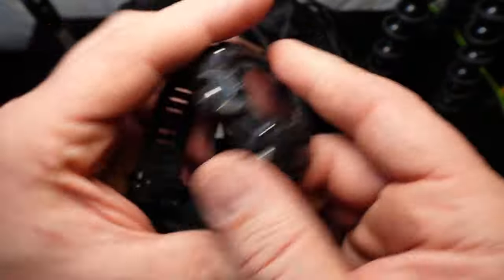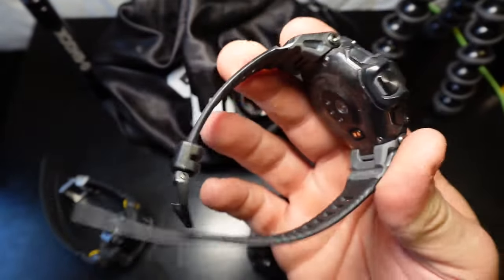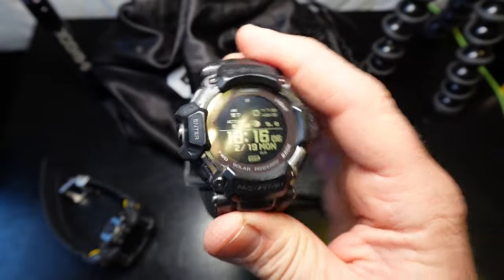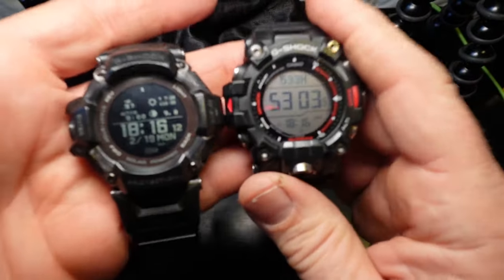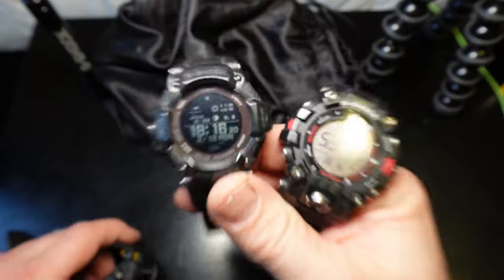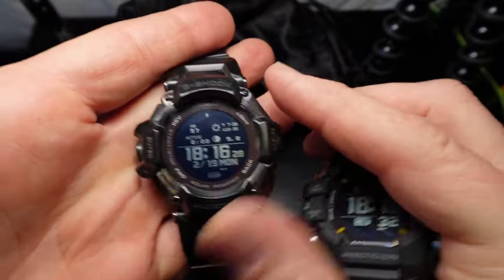When I was off work, going to the gym, working out, or running, I would wear the GBD-H2000 because it's a great fitness watch — really comfortable, the most comfortable watch I've ever worn. But I was wearing these two watches in tandem. So the question was: is it possible to make one watch out of these two? Yes — that's what this Range Man is.